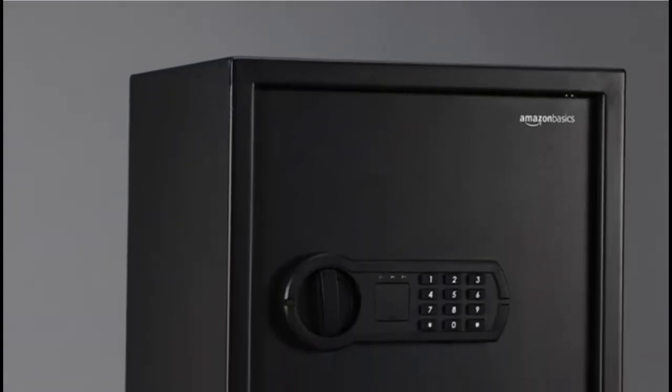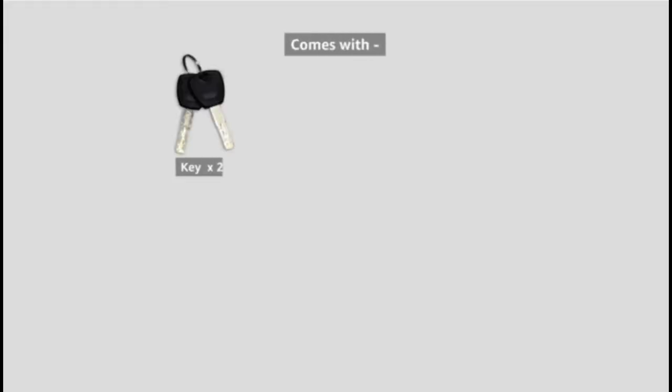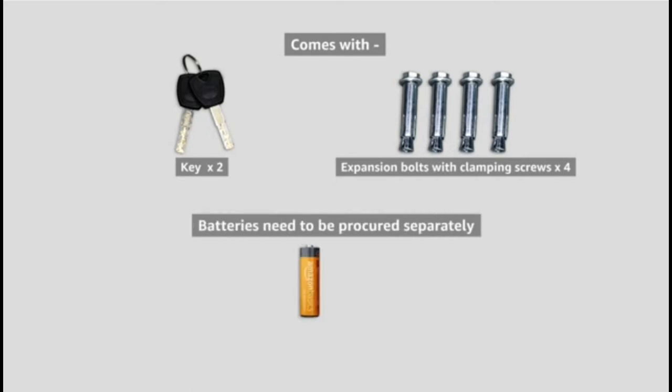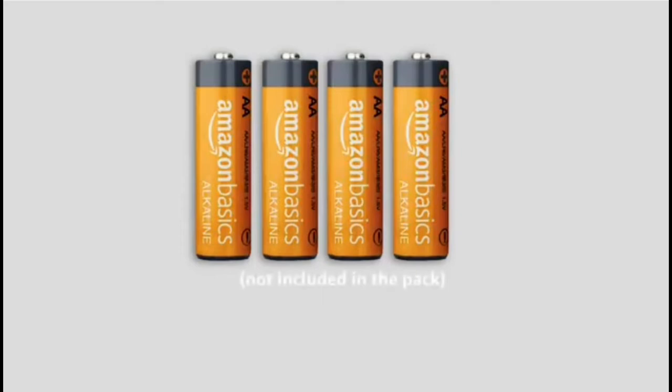Amazon Basics digital safe with electronic keypad. It comes with two keys, four expansion bolts with clamping screws. Four double-A alkaline batteries are required for operating the safe — please note that these are not included in the pack.